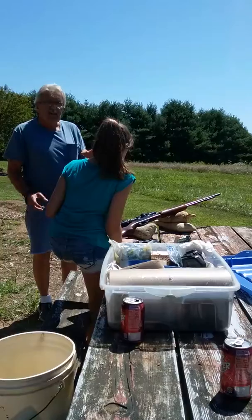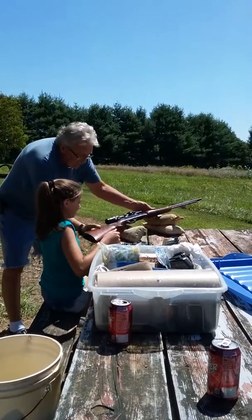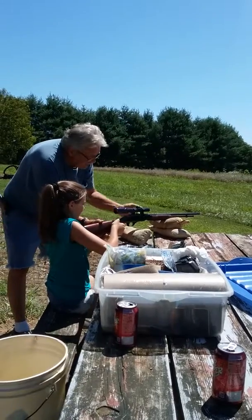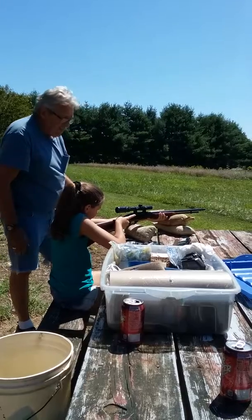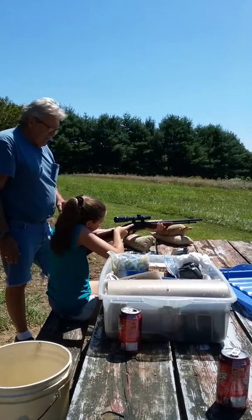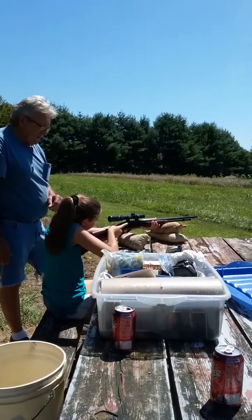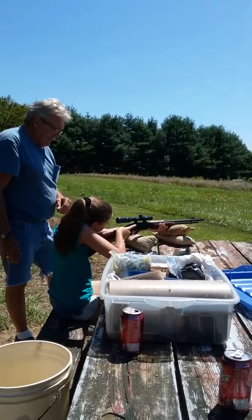The thing about your scope, you've just got to learn how to look through it. You've got to learn how to get your eyes through. Just hand it up here. Don't put your finger on the trigger. Look in and see if you can see through that scope. I think it's the way that your head looks. I believe you've got to be closer to it. Put your face a little closer.